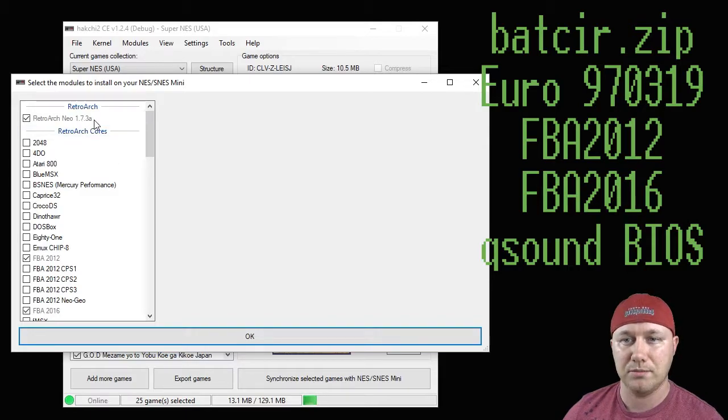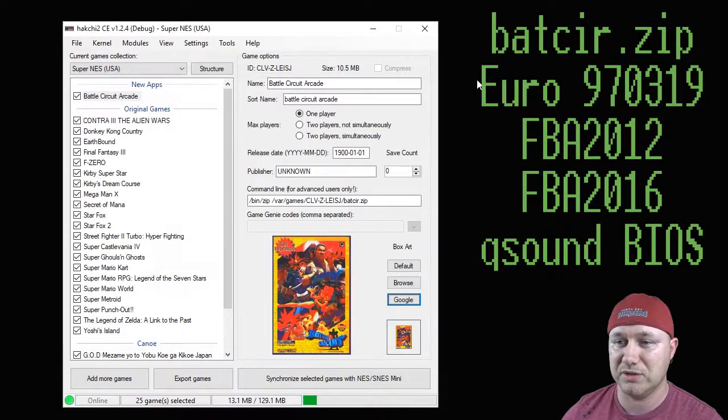The newest version is Neo 1.7.3. If you don't have that installed as well, make sure you have that box checked. Then click OK — a bar will appear on your screen, it'll fill in all the way, and once it's done, it means the cores are installed and ready to be used.